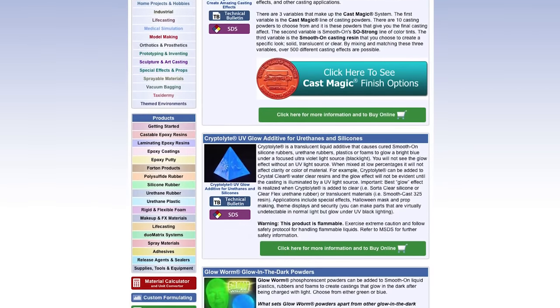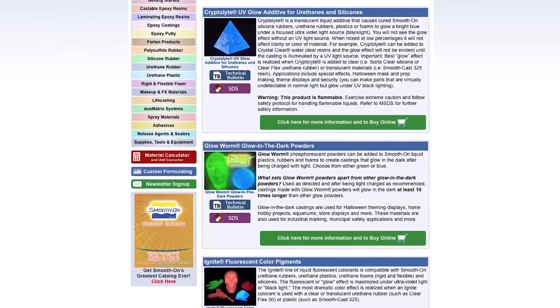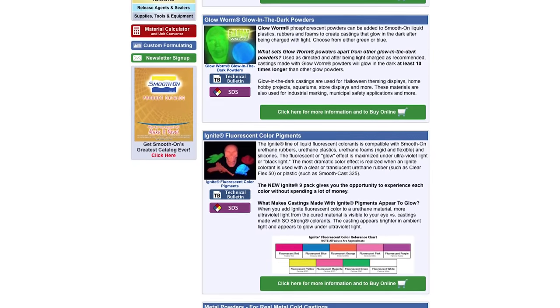Today we're going to talk about tinting your urethane resin. There are a whole bunch of different additives you can put into your urethane resin for a whole bunch of different outcomes or effects that you want for your castings. Today we'll be talking about tinting, but if you want a rundown of a bunch of different additives, go check out what Smooth-On has to offer. There's a lot of really great stuff.